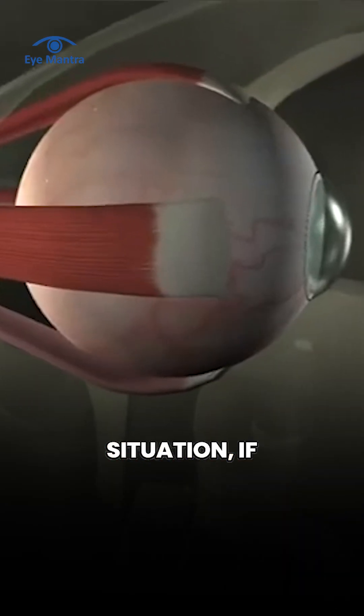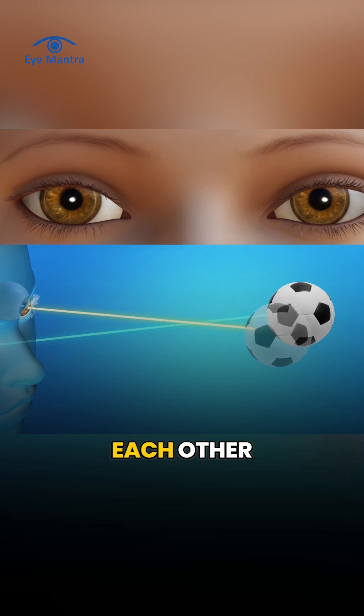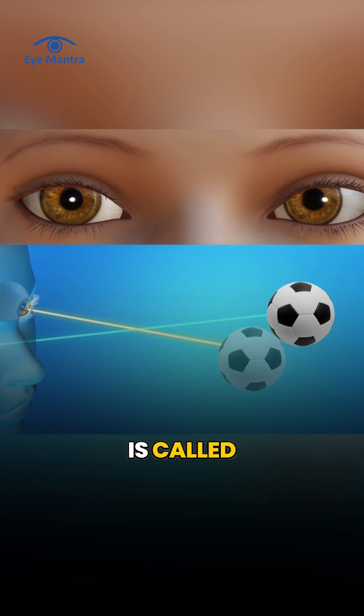In such a situation, if there is any problem in these muscles, the eyes are not able to align with each other. This condition is called strabismus.